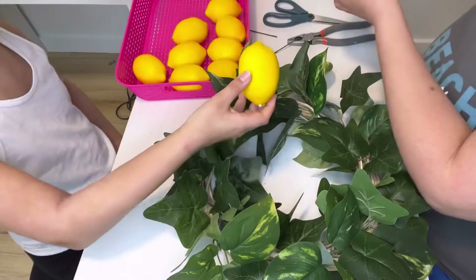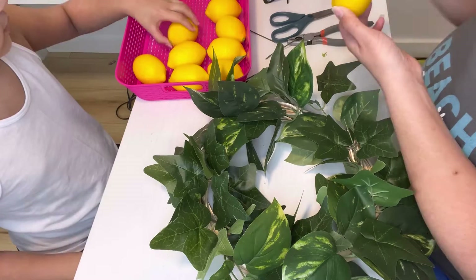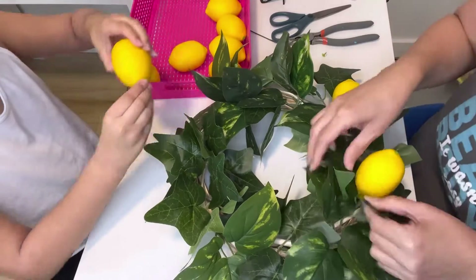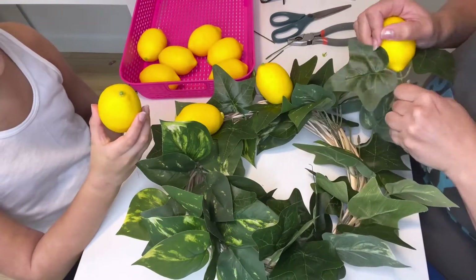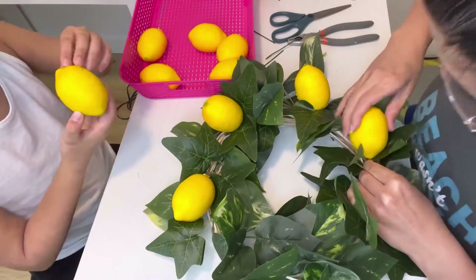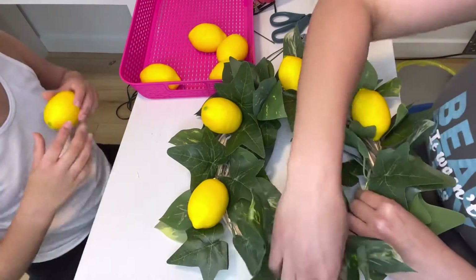Now I took out a spot in the back and made a pre-made hole in the lemon. I added a little bit of hot glue so they wouldn't fall off, since the lemons are a bit heavy compared to the greenery and the wreath will be hanging. Just pop them in, add a little hot glue — super easy. You can add as many or as few as you want, whatever decor you're going for. The hot glue can make some of the styrofoam pop out, but that's not a big deal.